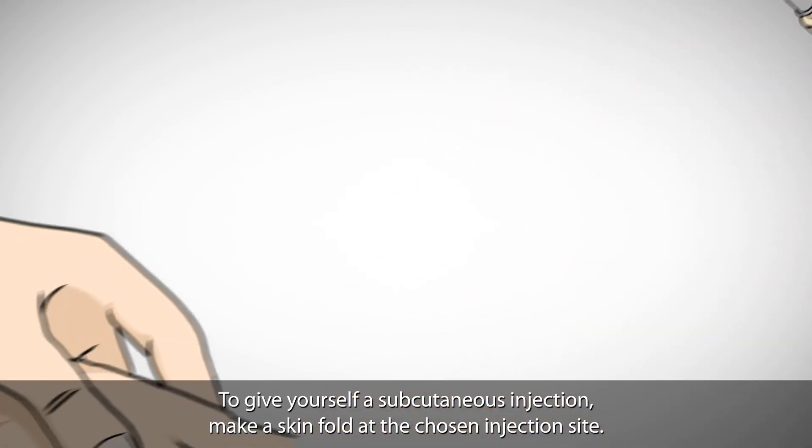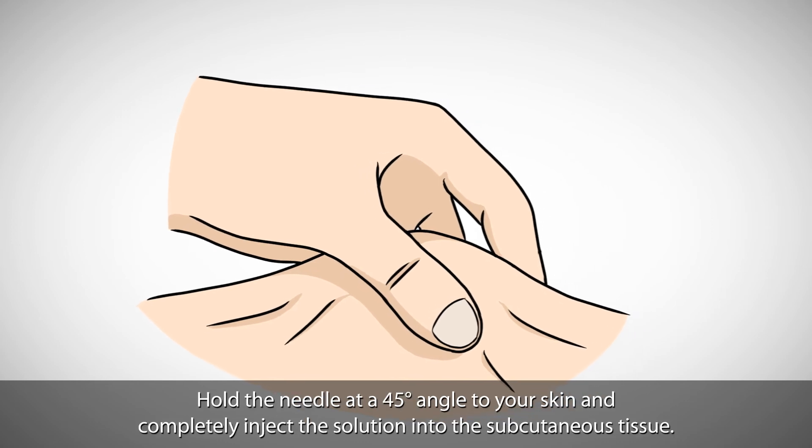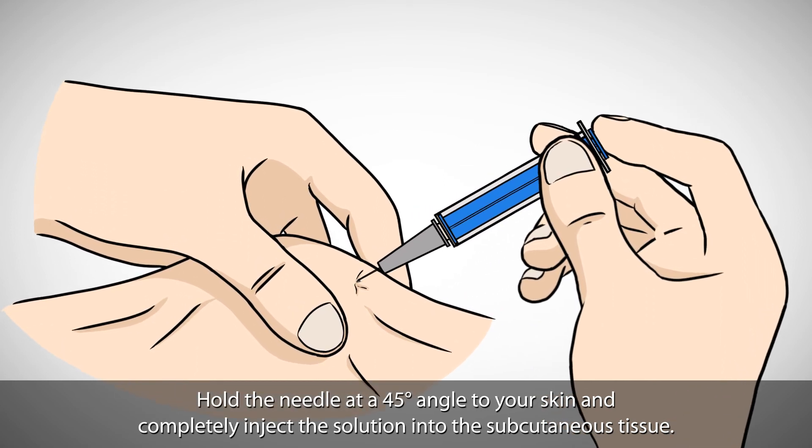To give yourself a subcutaneous injection, make a skin fold at the chosen injection site. Hold the needle at a 45 degree angle to your skin and completely inject the solution into the subcutaneous tissue.